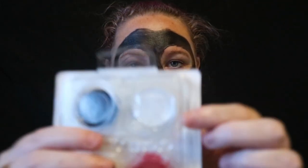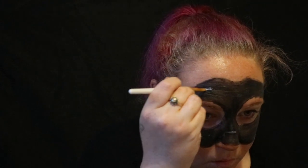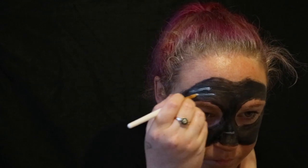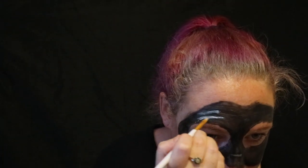Now we're going to move on to the white paint. You're going to dab white strokes onto the mask to make it look like it's leather and it's shiny. I'm not a makeup artist but I do try my best. So you just do however many strokes you want — big, small, medium. Now I am still carrying on with the white until I get a good look and I'm happy with it.